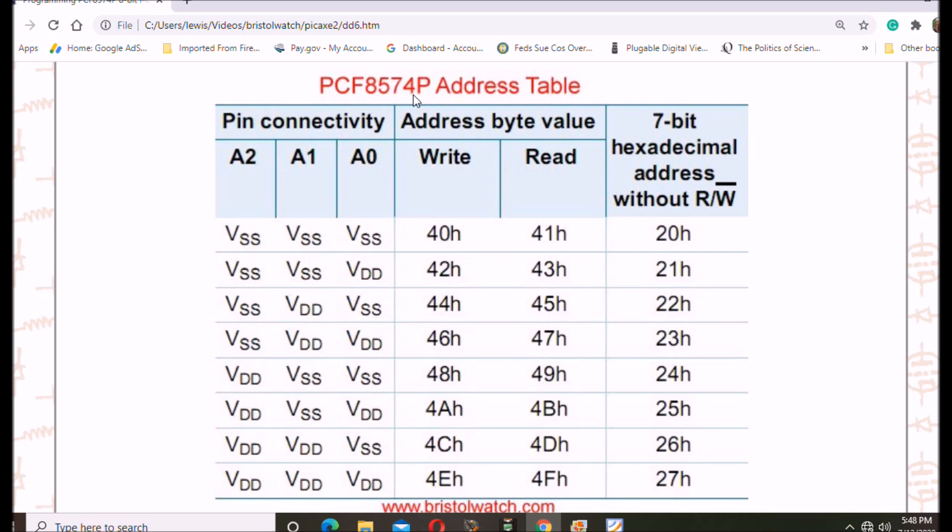Be wary of the addressing: the PCF8574A addressing is not the same as the PCF8574 or PCF8574P. Keep that in mind or you will have a lot of confusion.